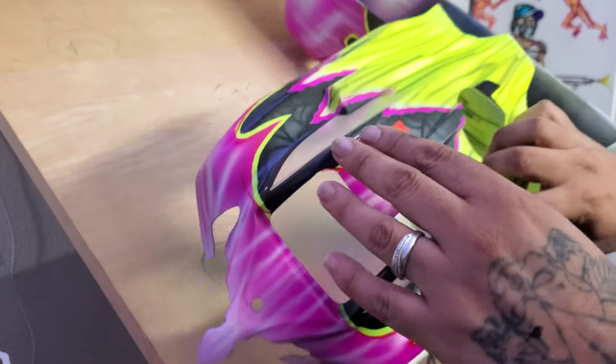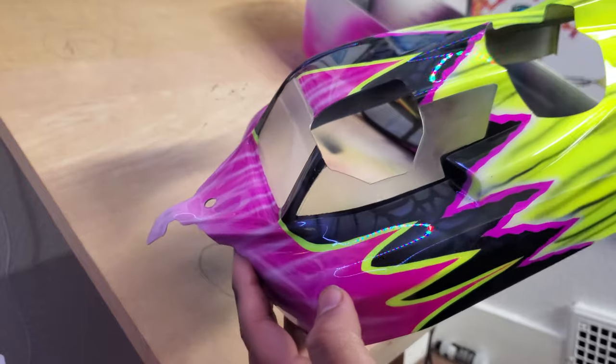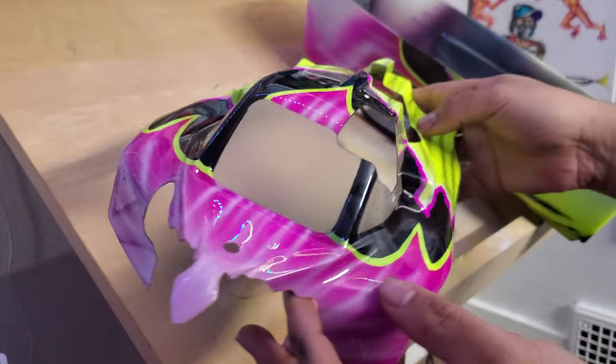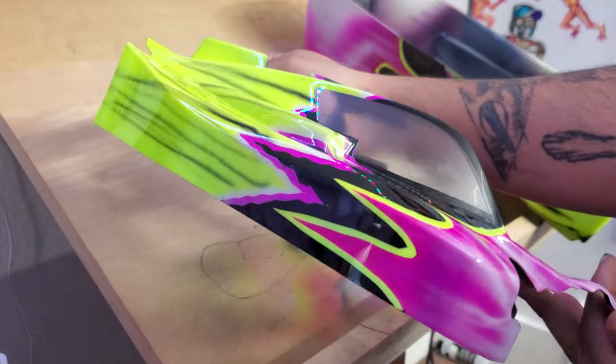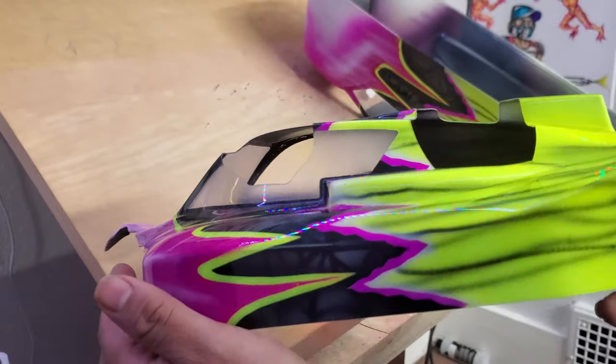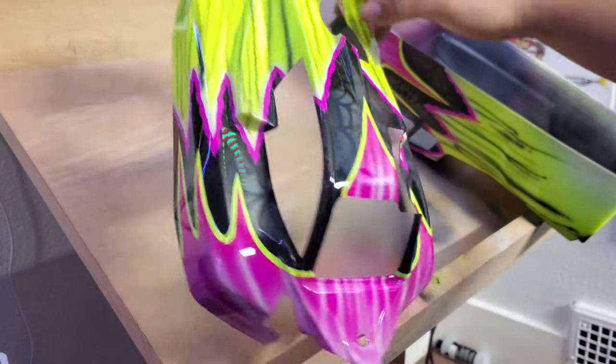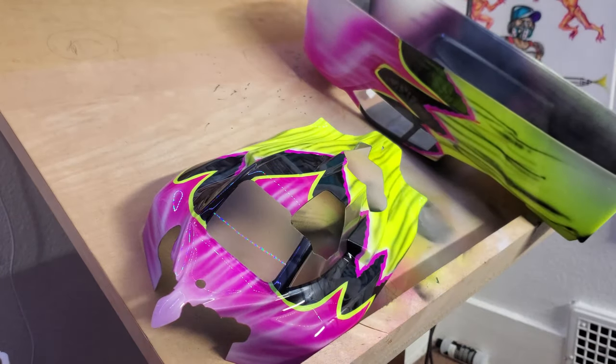We got it all cleared — you can see it's nice and shiny now. It's nice and dry. We're going to go ahead and peel off that mask and take one final look. There you go, guys — that looks really good. Happy painting! Good luck to you guys on your RC build if you're looking to paint your own RC or experiment with some Lexan bodies. Hope this video helps you out. We'll see you guys in the next one.